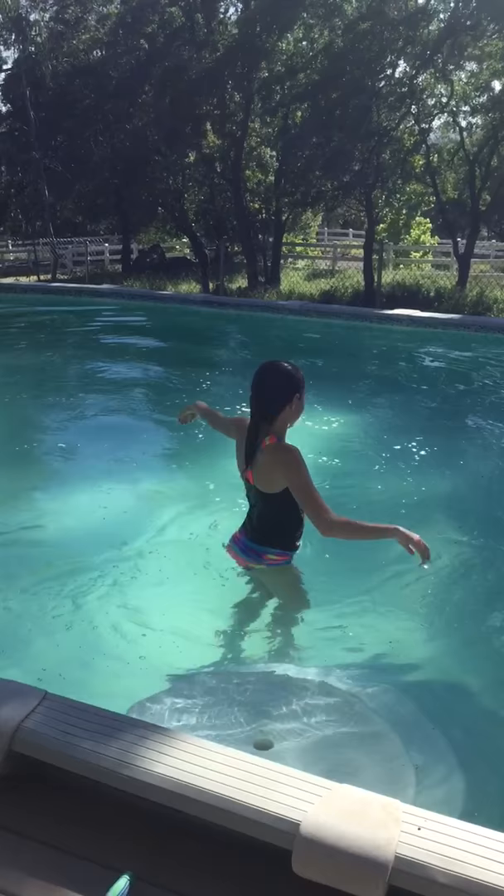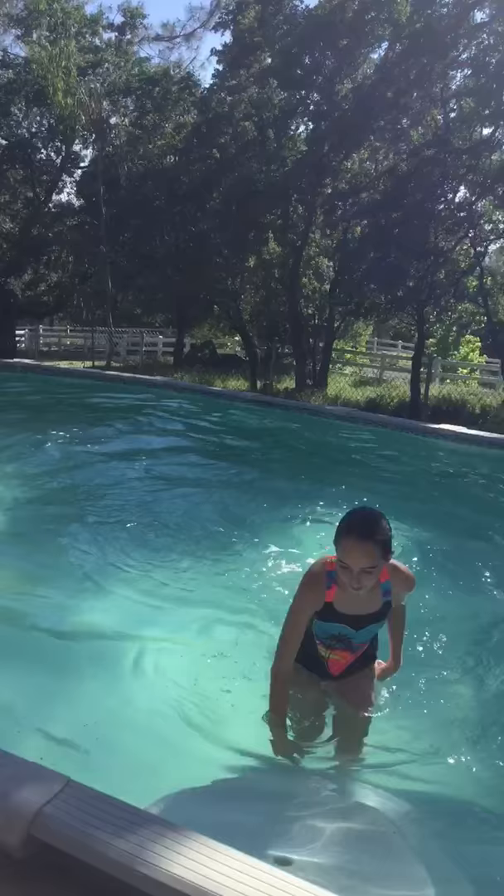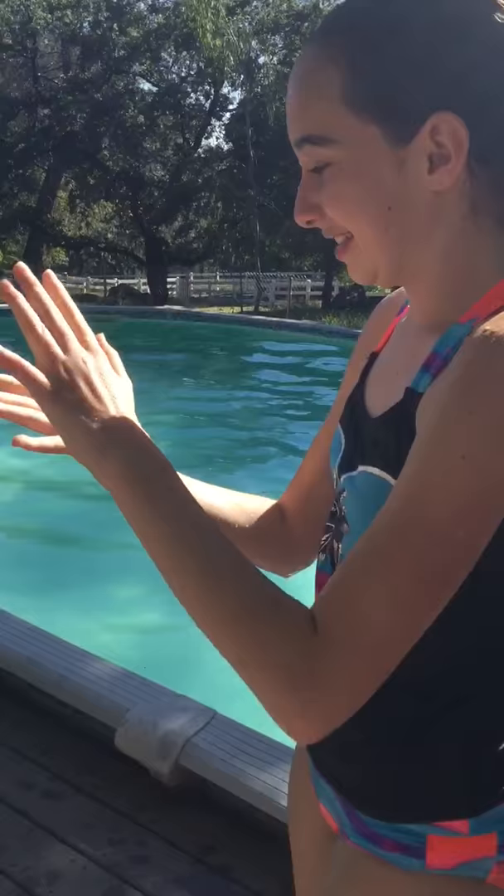Okay Sierra, you ready? Kind of. I'm just going to doggy paddle, even though I can. I almost said you could dry your hands on me, but then you'd be touching me. She is drying her hands on me.